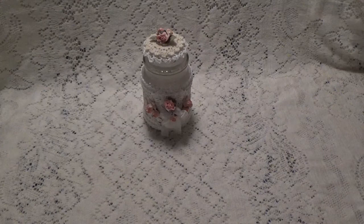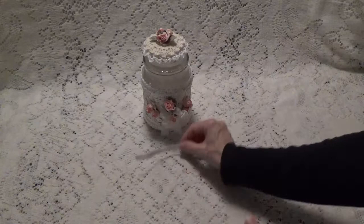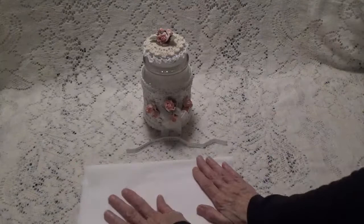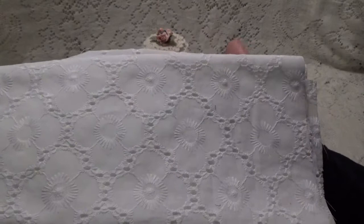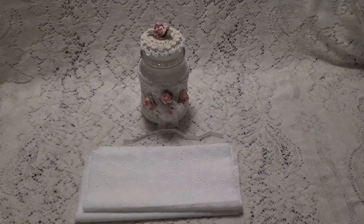Hi, Debbie here with my first design team project for the month of June. This one was suggested by Edwina Kint. She wanted a loaded embroidery hoop, so that's what I've been working on. I used fabric from my stash — this white cotton for the background and this really pretty piece of fabric. These two are from my stash, and everything else is going to be from KS4U.